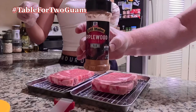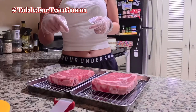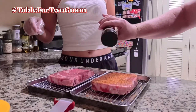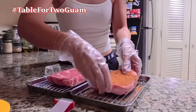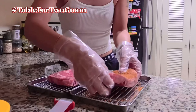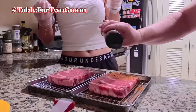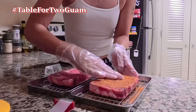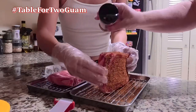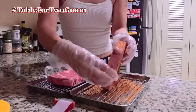Got a couple of nice steaks. Got an apple wood rub that we're going to use to dry brine these steaks. First we hit them on one side, and then my beautiful assistant will tap them in there. Flip it over, do the other side completely, tap that in.